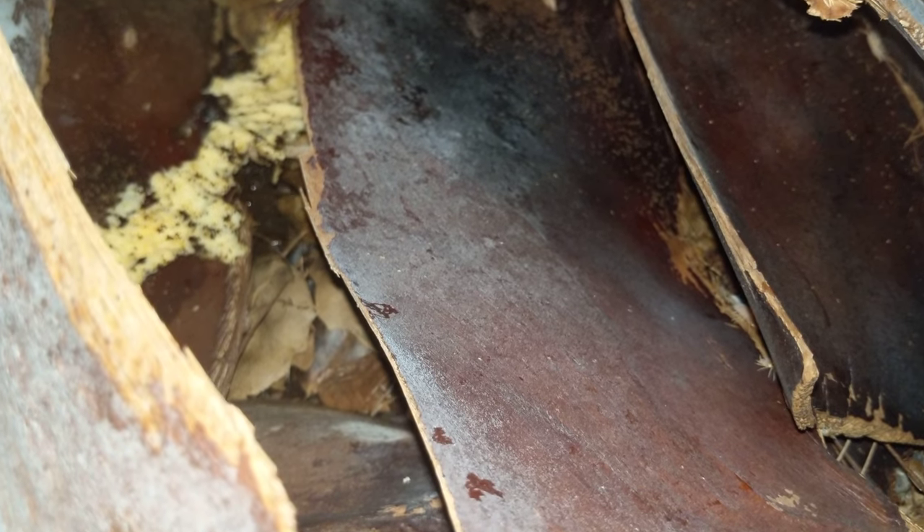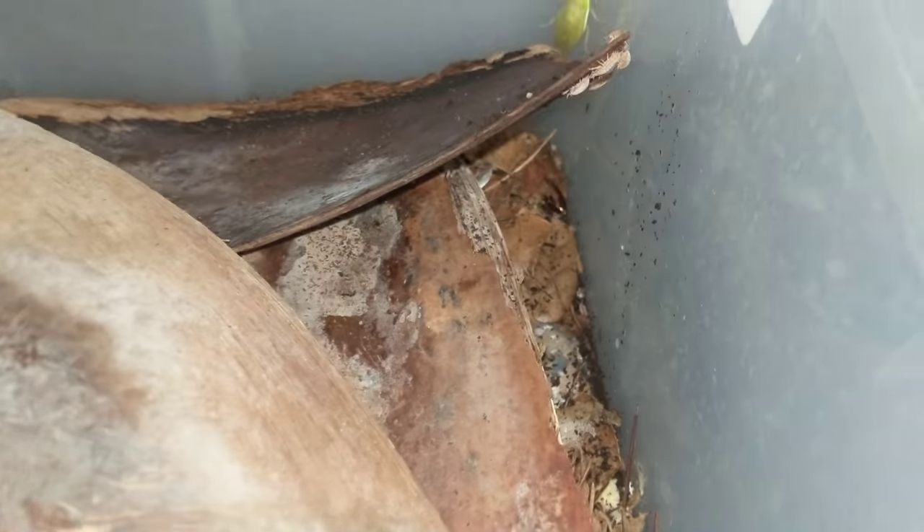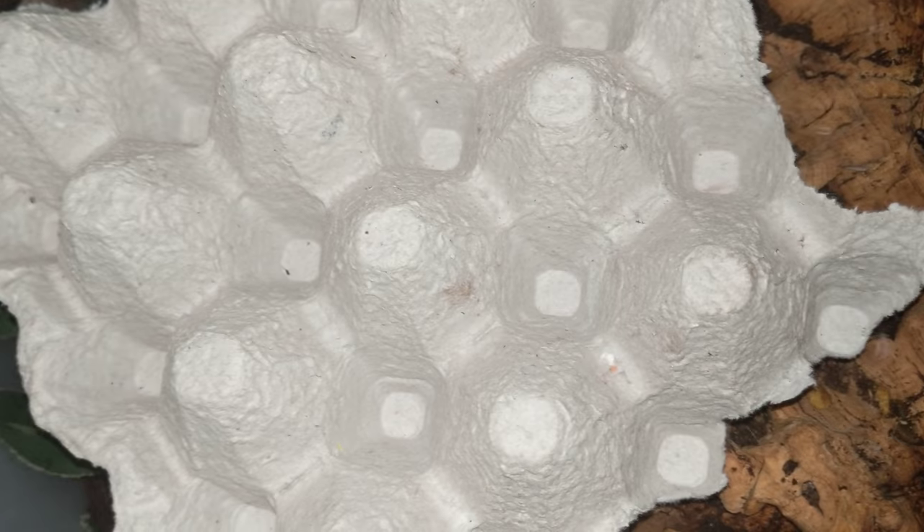Someone asked me to do a care video on Porcelionides pruinosus. I have the Powder Orange variety, but there's also the Powder Blue and I believe there's Powder Whites now. There's all sorts of different colors, but they're all the same species.